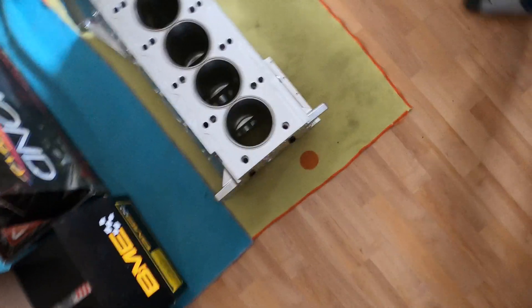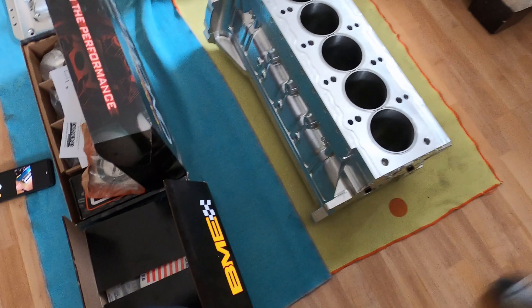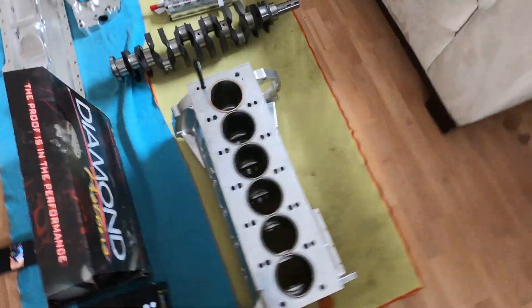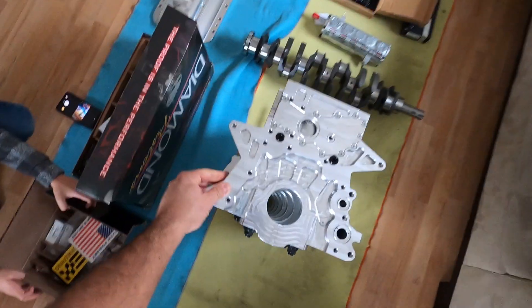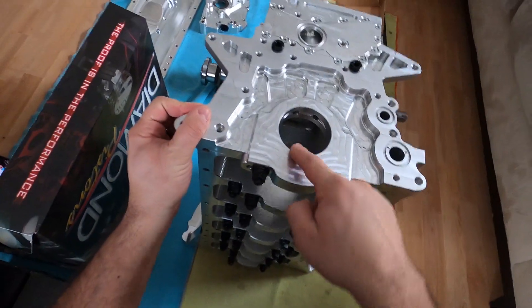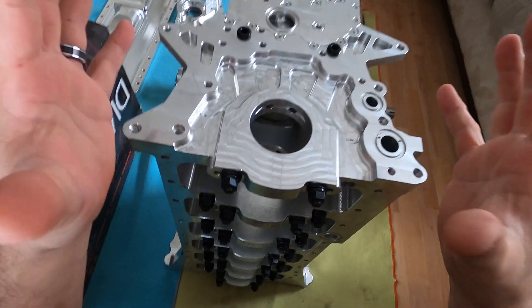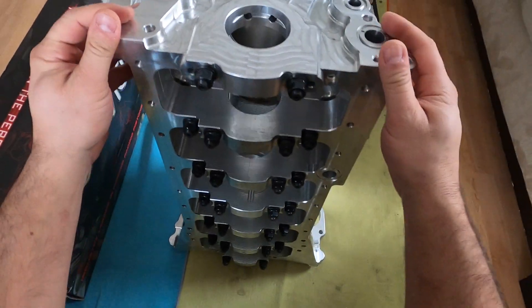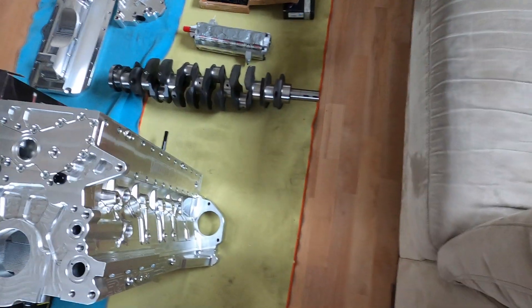He's going to have to take these plugs out, clean it, put the crank in, and make sure all the clearances are good. The main clearances on a billet block have to be a little tighter — we want about 2,000 thousandths of clearance on the bearings, because aluminum expands a lot more, so you don't want to run it loose. He'll put the crank in, put the bearings in, and check the clearances.